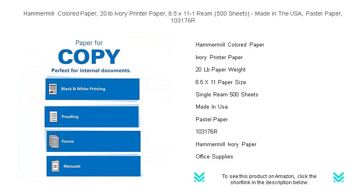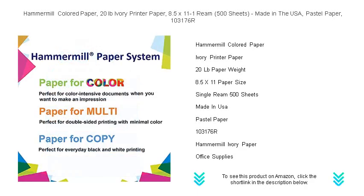Perfect for all types of printers and copiers, this 8.5 x 11-inch pastel paper comes in a convenient ream of 500 sheets, making it ideal for both personal and professional use.